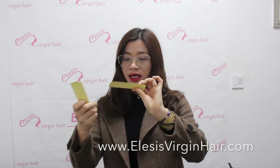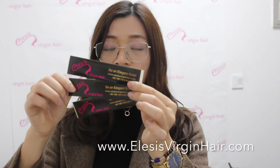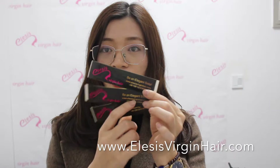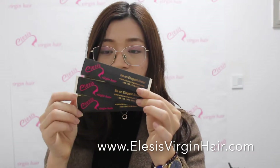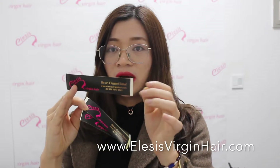Here is an example of our label — this is our company's label with our logo. We will ship out with such a label. Here you can put your website, your social media, your contact number, and everything on this sticker label.